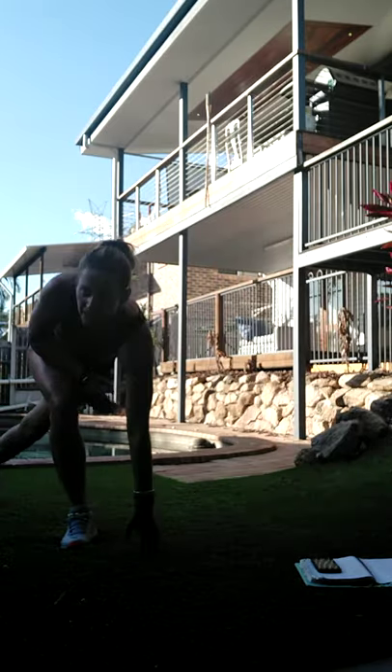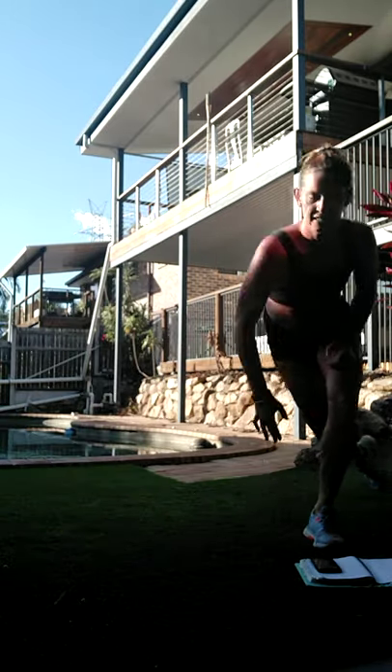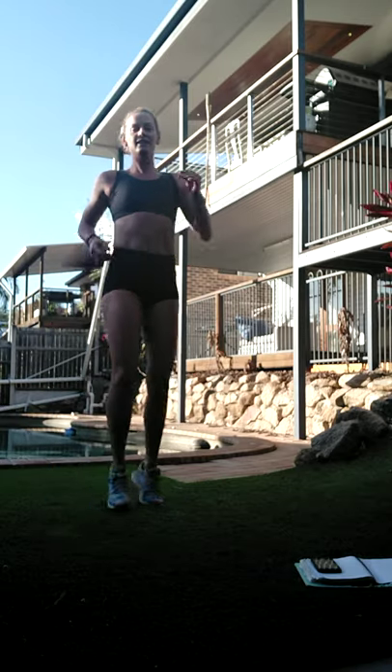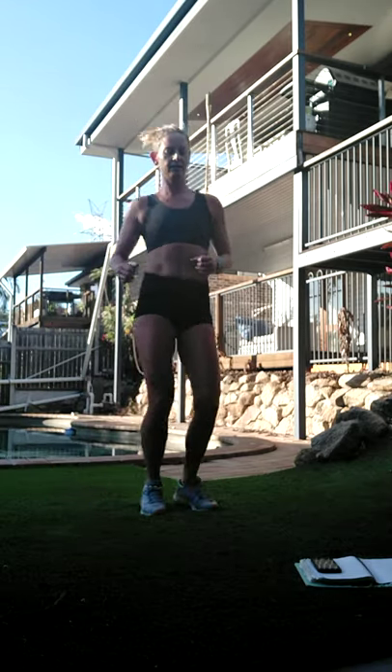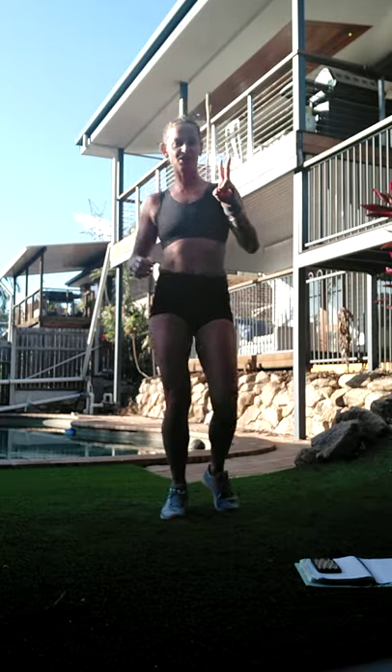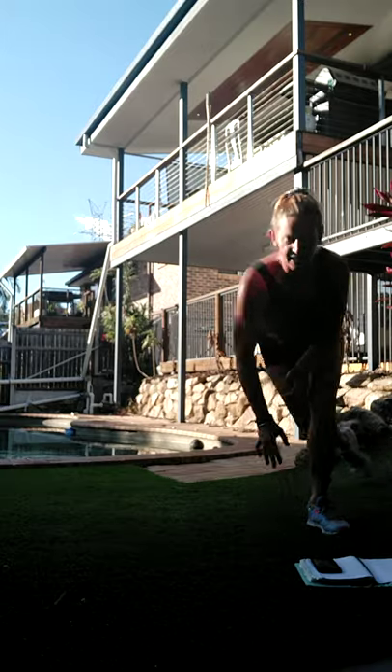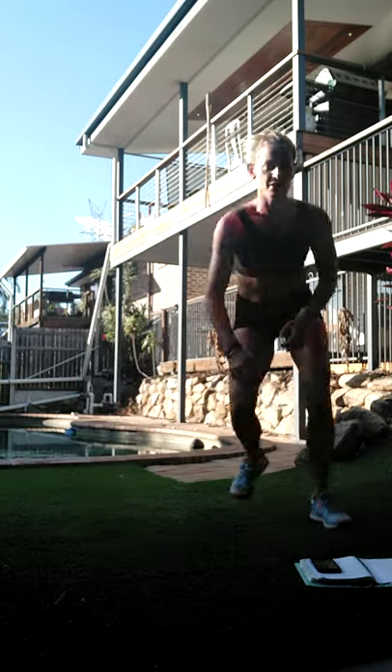All right - four to the side, diagonal reverse lunge. So it's going right out into a curtsy. A little bit of a leap - if you want lower impact just step it across. All right, let's bounce. If you can, add the jump in the middle. If you can't, just step it out.